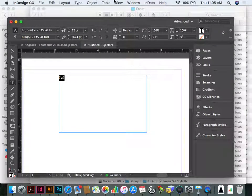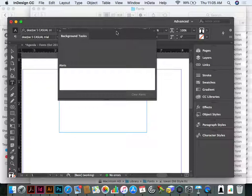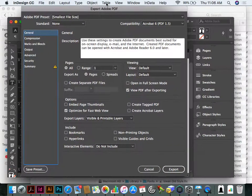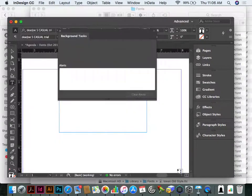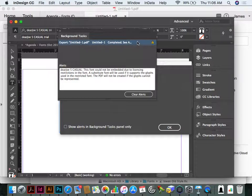Go to Window > Utilities > Background Tasks. If that panel isn't open, background tasks happen in the background and you won't see a message until the very end. I like to leave this open if I'm having any issues. This morning when exporting SVG fonts it told me my PDF wasn't exporting and gave me information why. When I export with Ripon settings, I can see the error there — but see how easy that is to miss because Acrobat opens up quickly. That's one way to know there's a font embedding problem.